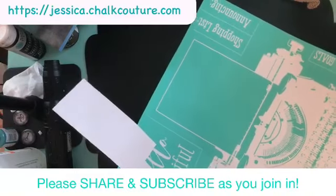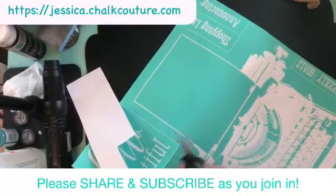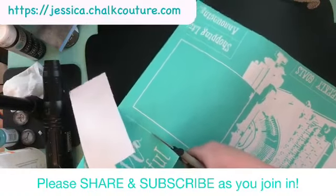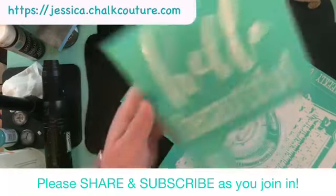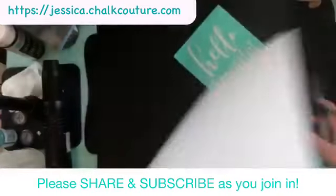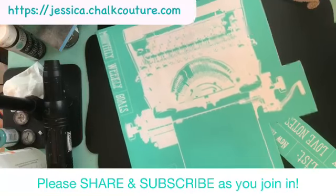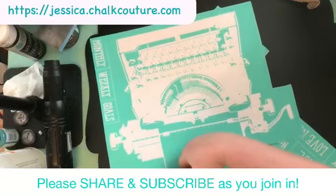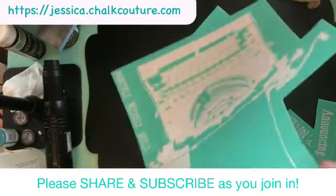We're doing an afternoon chalking today because we have a birthday party to go to. We've got my opportunity call tonight, and it might be a possible late night. So Brandon needed to do a chalking because, well, we just had to — and it was his turn, so we had to get this done.